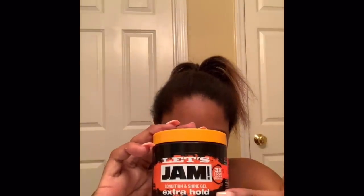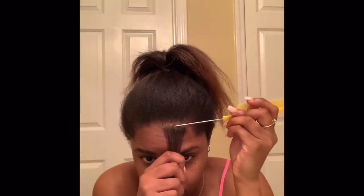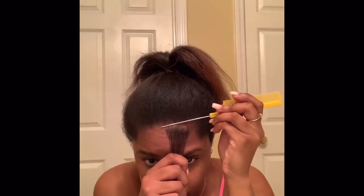My hair is all clean and blow dried out, so I'm ready to prep my hair for my braids. I have jam conditioning gel with the orange top — you need some kind of gel to hold your braids in place. You're also going to need a comb to part your hair. I like using this rat tail comb because when you're wearing braids, it's really important to have really neat parts, and rat tail combs part your hair with the best precision ever.